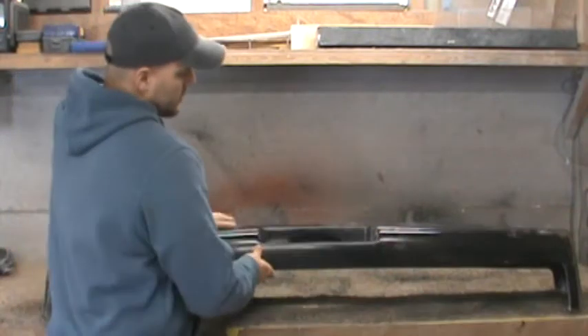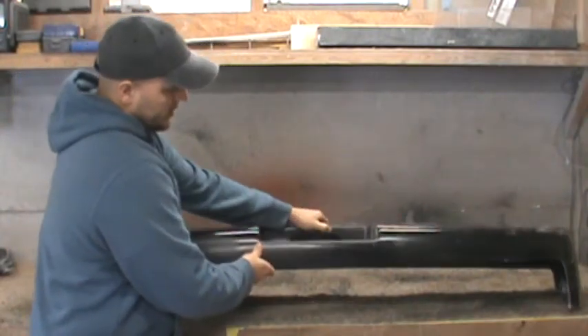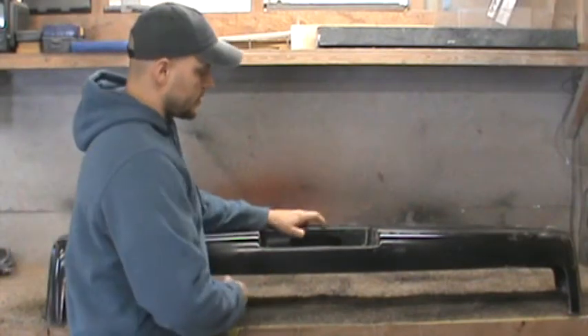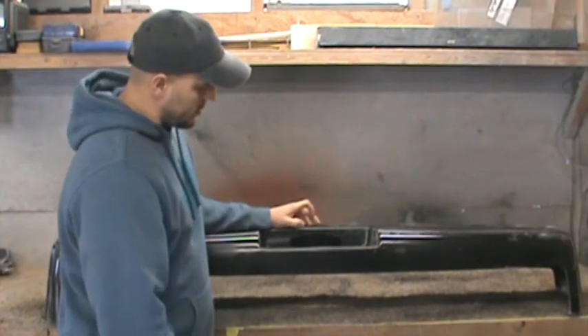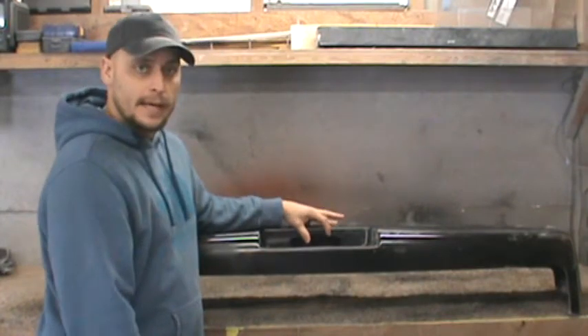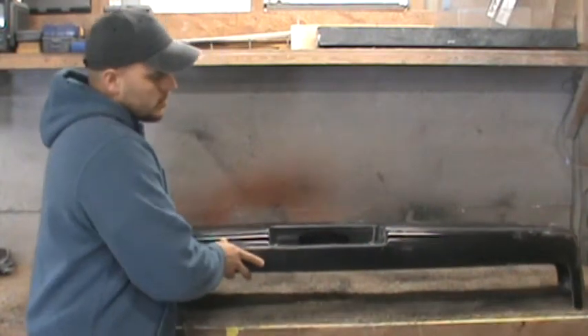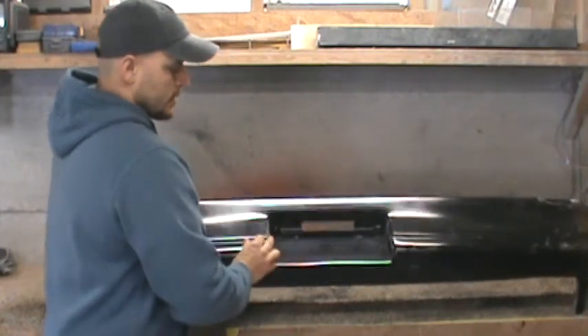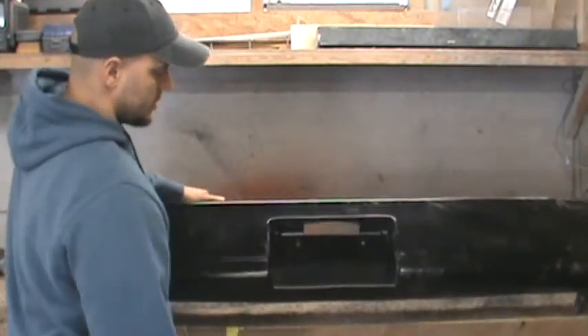You'll also notice on the underside here, it has maintained all the original detail that the original bumper has. You've got your two little nodules and two little indents for your screws to mount your license plate light. This will also arrive to you with the license plate light hole already cut out, and you can also see the nodules for your license plate to be mounted.